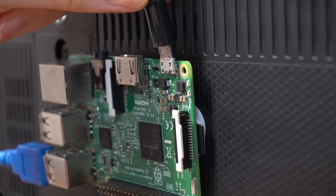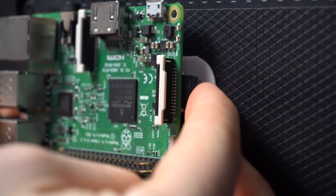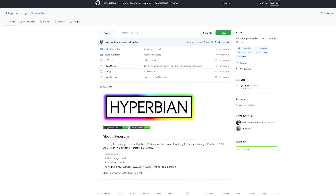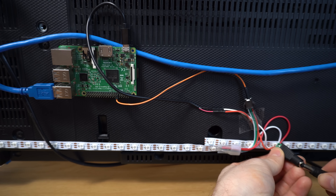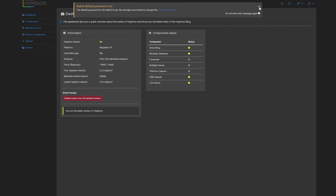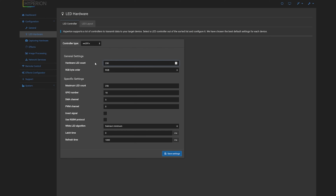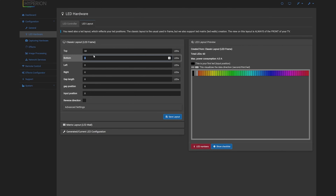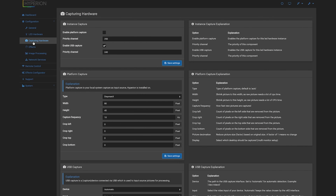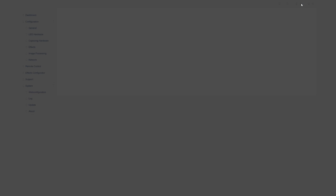With everything wired up I inserted my SD card into the Raspberry Pi, which had already been flashed with Hyperbian — essentially Raspberry Pi OS with Hyperion pre-installed. You don't have to do it this way; if you already have something running on your Pi you can simply install Hyperion from your package manager. With the SD card inserted I plugged in the power supply and let the Raspberry Pi boot up. After a minute or two I was able to find the IP address of my Pi on the network and log into the web UI on port 8090. It was then a simple case of telling Hyperion what LED strip I was using, how many LEDs I had, their position and orientation, and then enabling the capture card. After that I loaded up some content and it was off to the races.